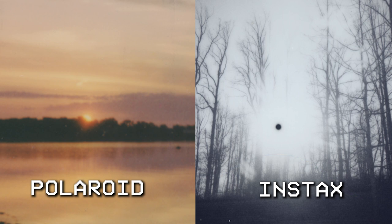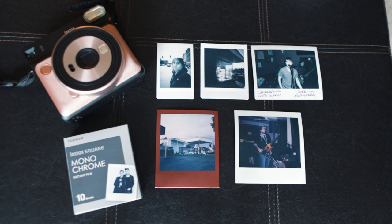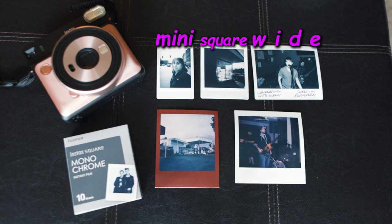So when you get down to it, I guess in this scenario Polaroid is Thrice and Fujifilm is Lamb of God. And just for the fun of it, here is a nice little size comparison of all the instant films I have handy: Instax Mini, Instax Square, Instax Wide, Polaroid, Polaroid Spectra, banana for scale.